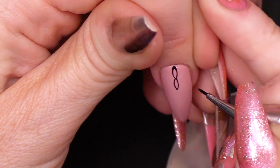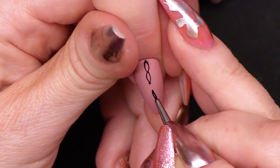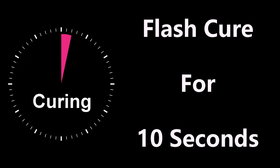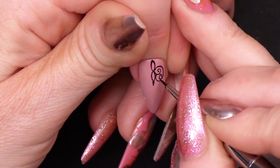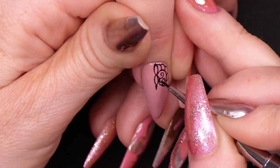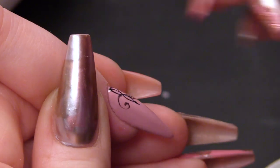The beauty about using gel polish instead of paint is that this is not gonna dry, and if you're not happy with it, you can just wipe it off. I'm gonna flash cure that, and then I'm just gonna create some swirls. You need the tiniest amount of product to do this.